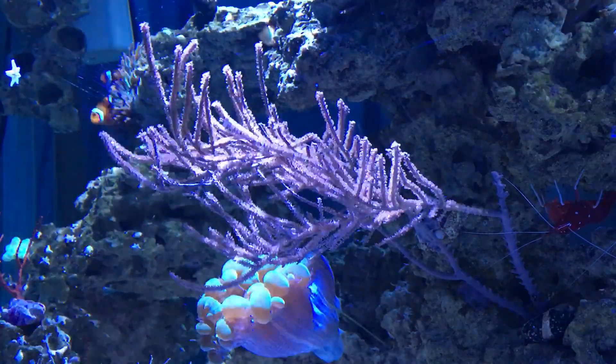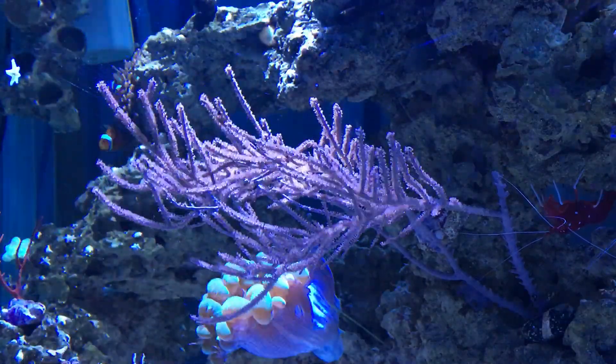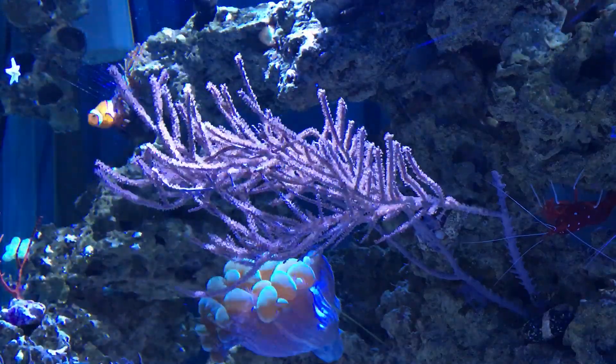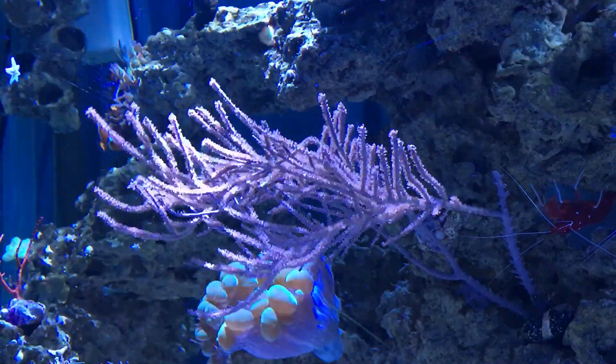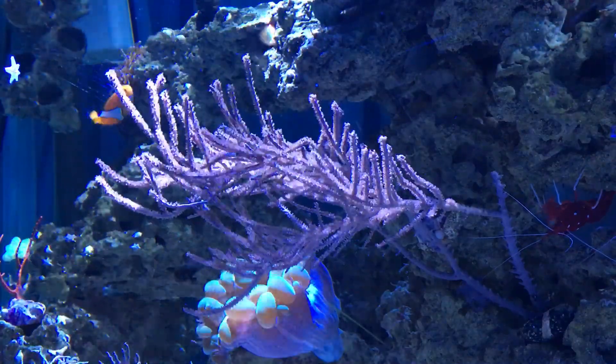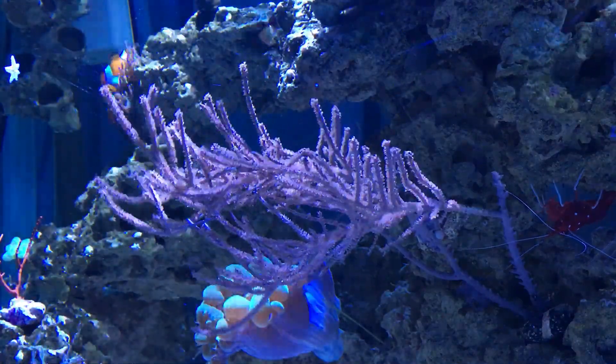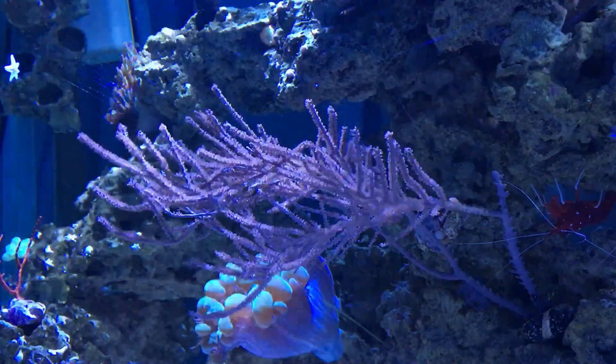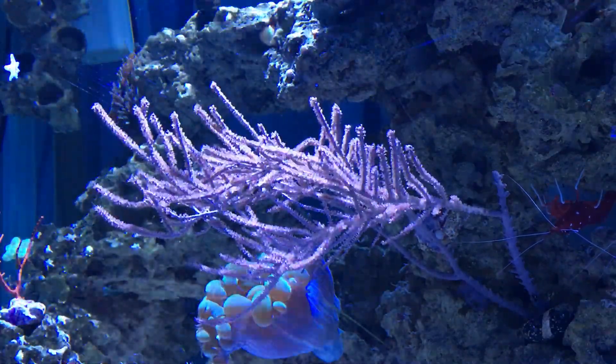Every once in a while the polyps will close up — the entire colony of polyps will close up — and then the Gorgonian will form a kind of a skin that it will shed over a period of four days or so, and then the polyps extend, usually quite a bit larger than when they closed up.